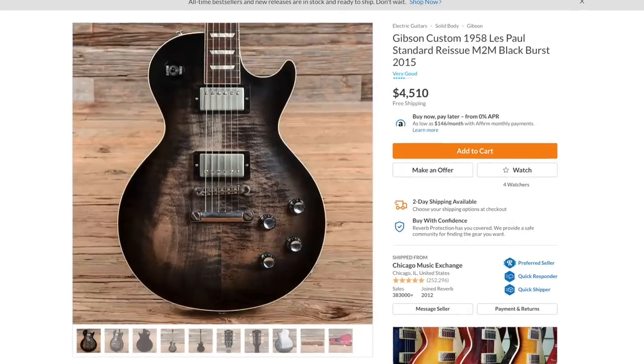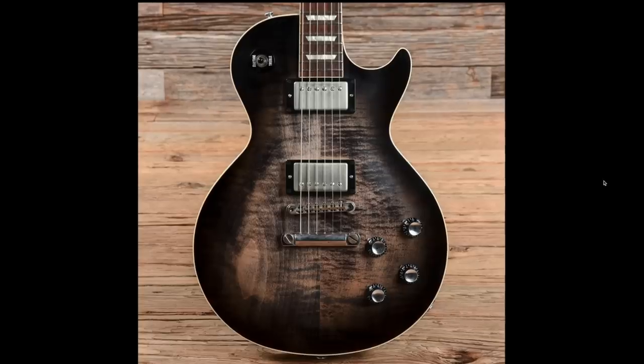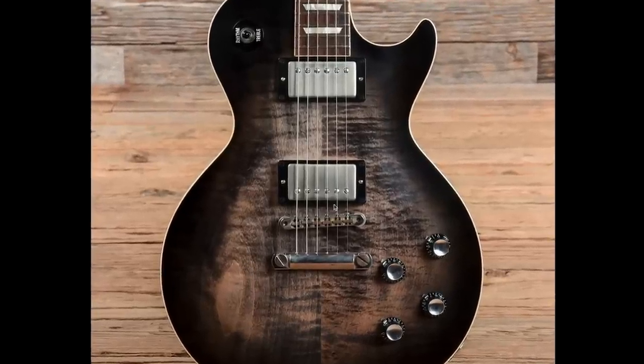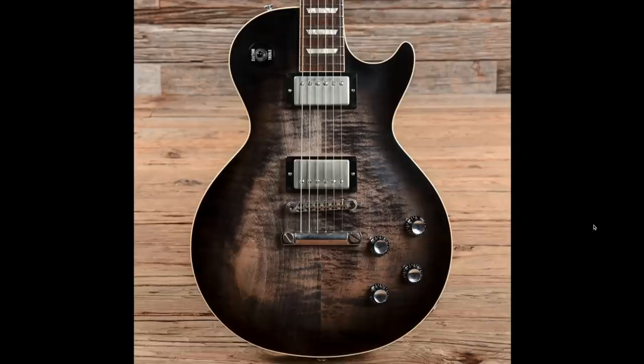Starting with this one from 2015 — a made-to-measure custom ordered black burst Les Paul Standard built to kind of '58 reissue specs. This finish caught my attention because it's close to cobra burst but not exactly, and it's not what you normally find on an R8. The nickel pickup covers are definitely starting to show their age. The only thing I don't really like is the wood grain right here — it makes it look so dark. I'm sure Gibson didn't actually mess up the burst job, it's just the angle of the wood grain.